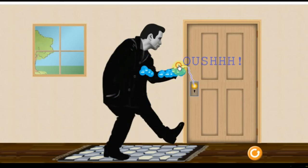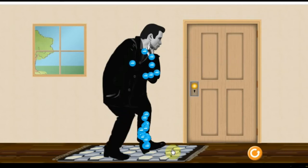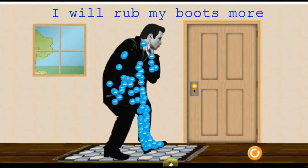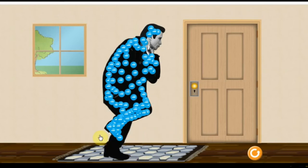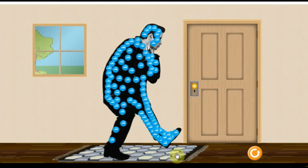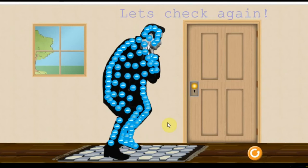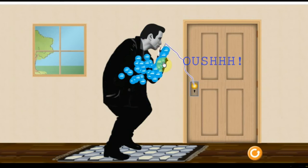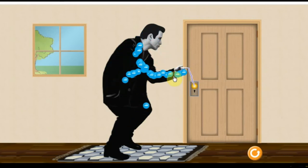Hey, ouch. I will rub my boots more, and touch the door knob. Let's check again. Ouch. Ouch.